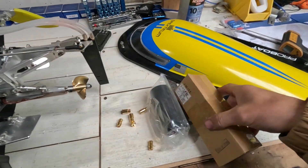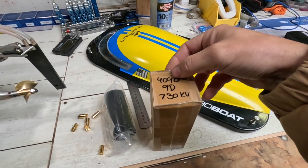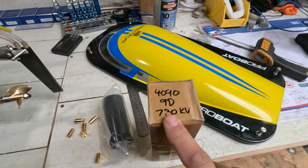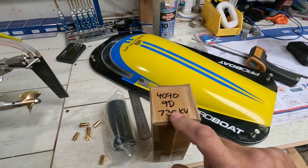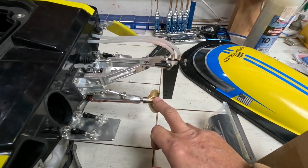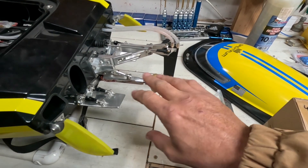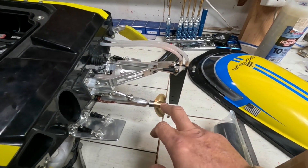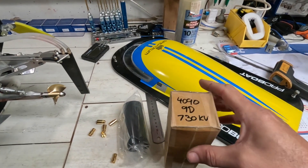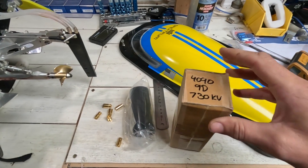What I've pulled from stock is a 4090 instead of a 4070 — so it's 20mm longer. I think these are like 122 or 123 millimeters long, so they're huge. And it's 730kV instead of 880kV, which will definitely allow me to run 12S. It should be fine with this prop. I'll try it on 10S first with this 55mm prop, and based on the temperatures I get from that, it'll tell me if I can run 12S. I think I'll be able to, but if it's even slightly warm, I'll wait for the 52mm props.